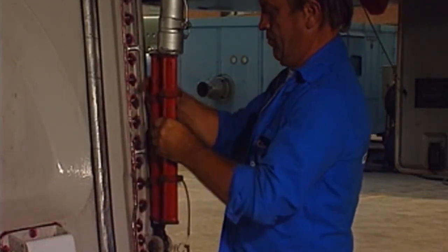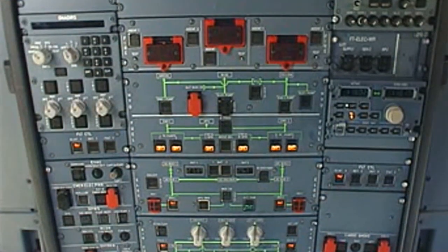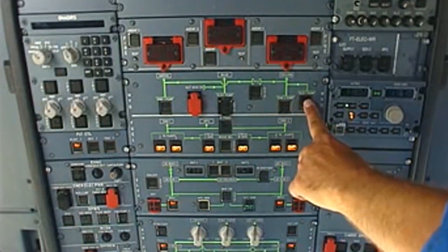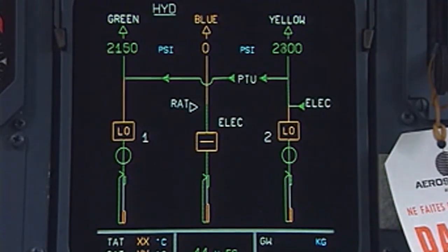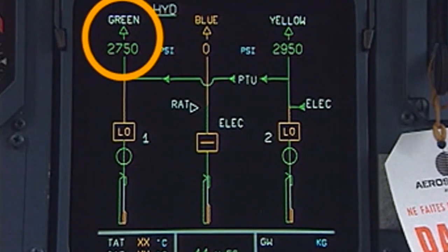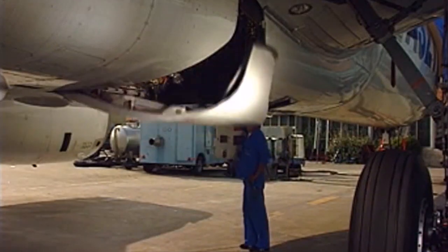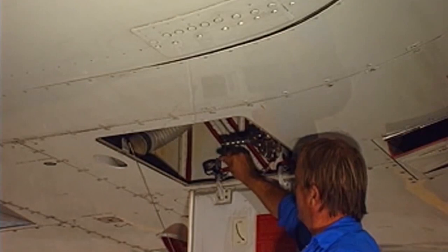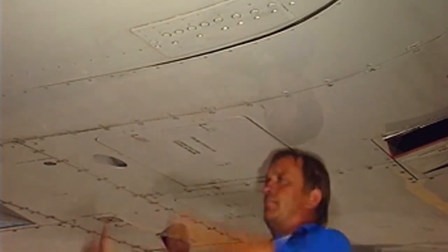Make certain that the door travel ranges are clear. In the cockpit, make sure that external power is on. Pressurize the green hydraulic system and check the pressure on the ECAM page. On the ground, reposition the ground door opening control handle in the closed position and put the safety pin back in position. Close the access panel.